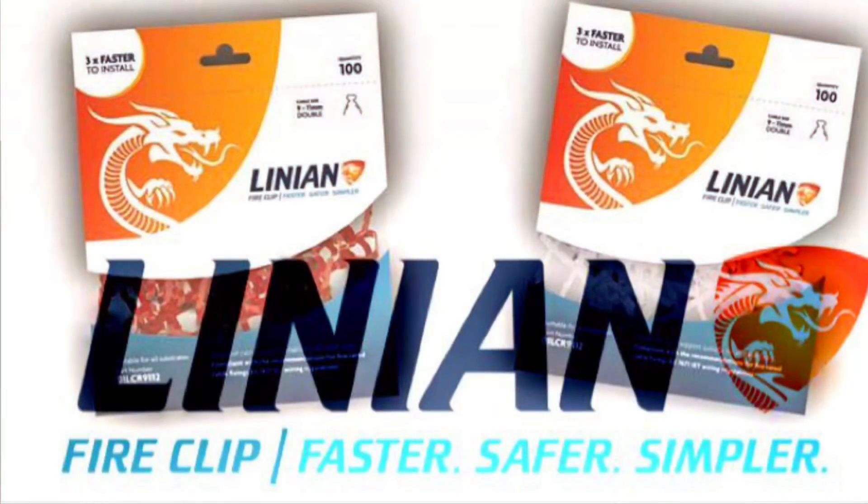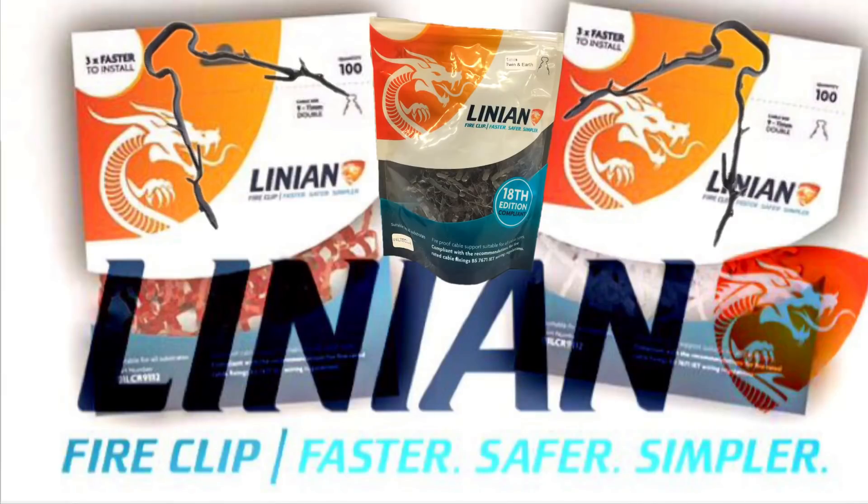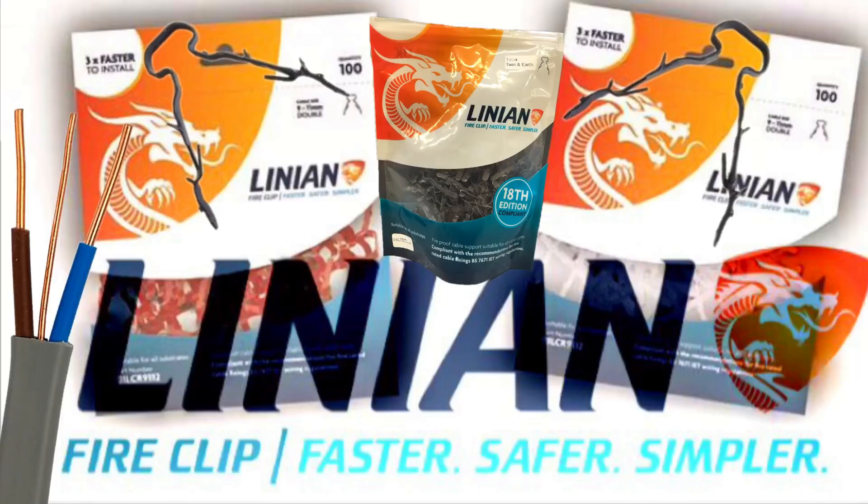Today we've received our Linian fire clips. These are designed to support twin and earth PVC PVC twin and CPC cables to prevent them from premature collapsing in the event of a fire. We're really excited to receive these and trial them.